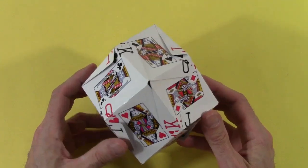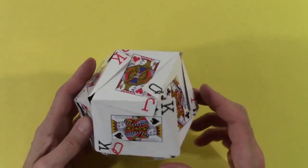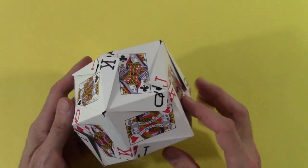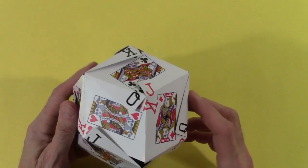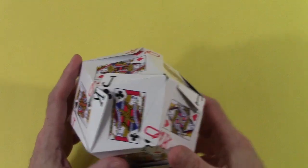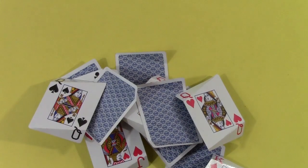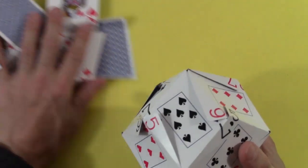This is a rhombic dodecahedron. There are six four-fold vertices and eight three-fold vertices. It's a lovely shape, and it just barely holds together without any tape — it comes right apart if you want it to.